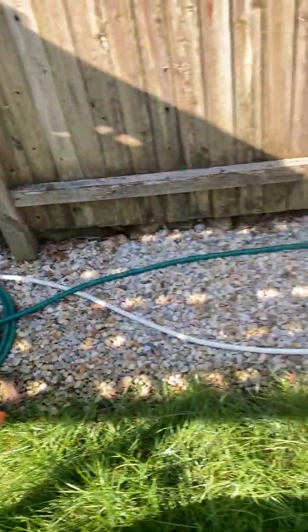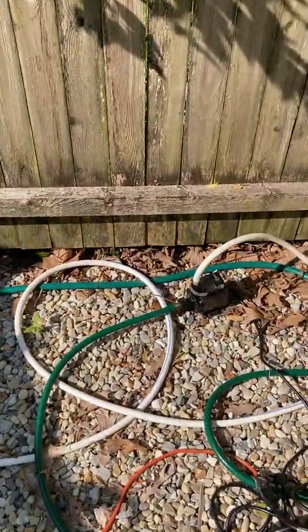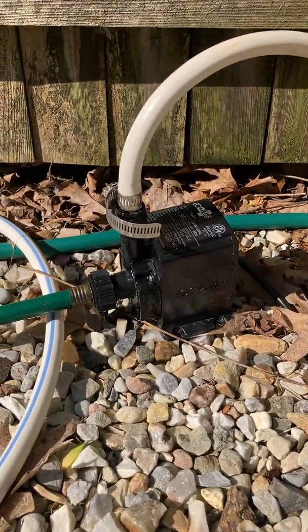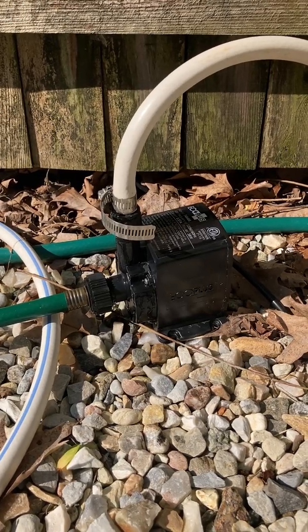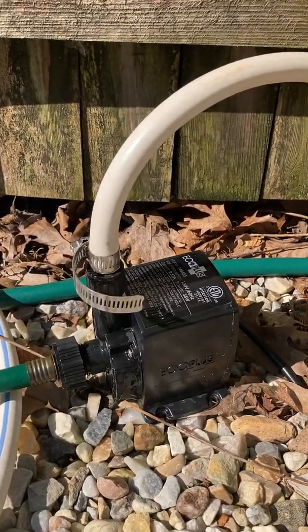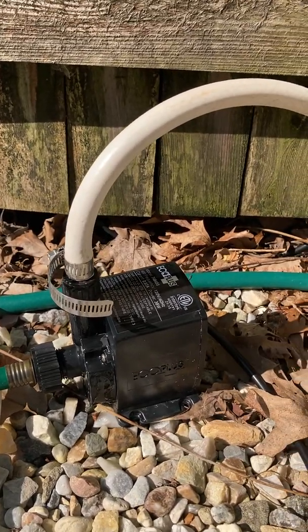Following the garden hose back, over here I have basically just a little pump — the kind you'd use for a goldfish pond. I'll post a link to it in the description; I also got it at Amazon. I did put some extra clamps on here to try to tighten it up a little bit.